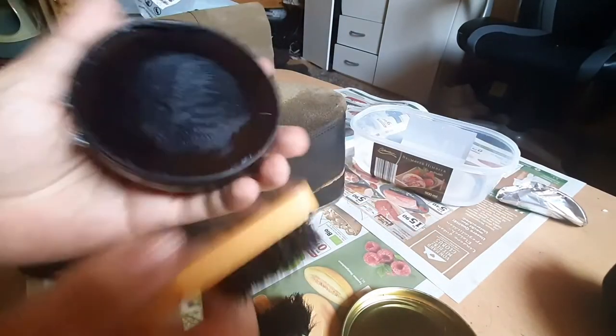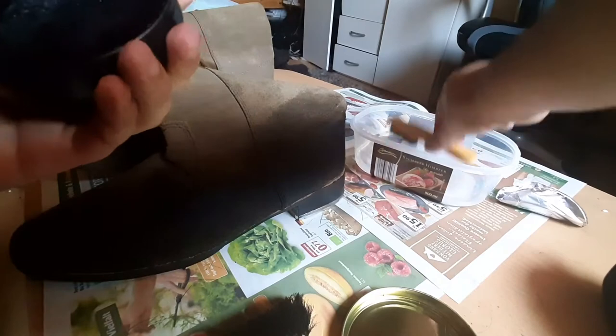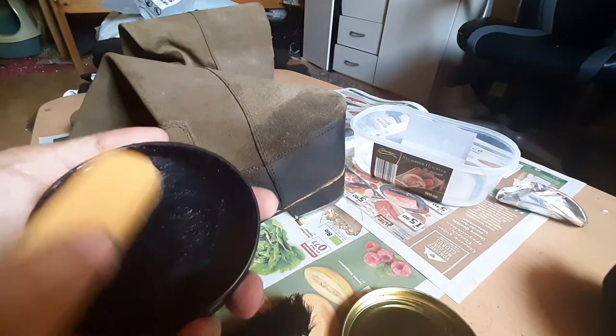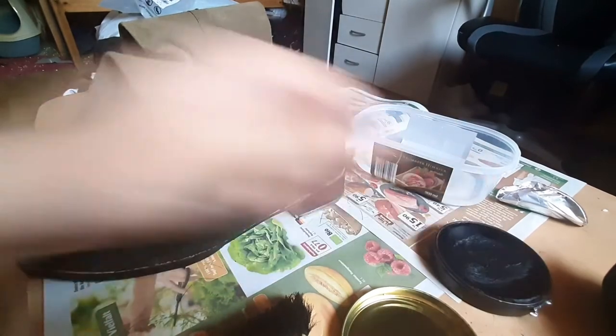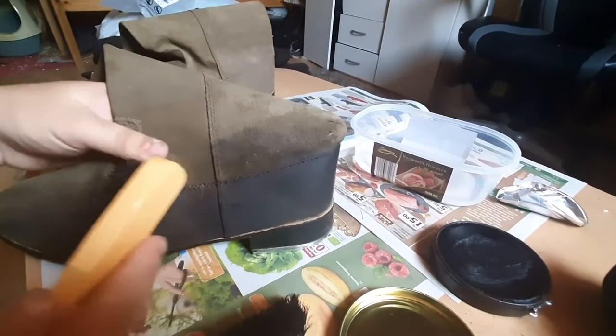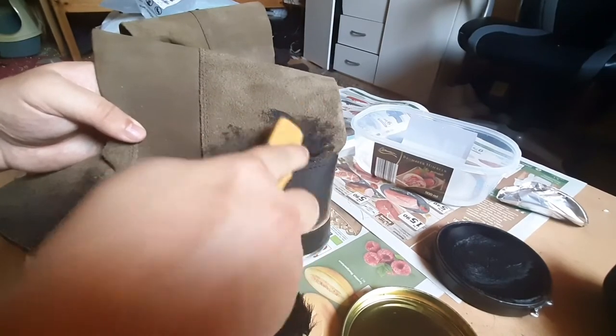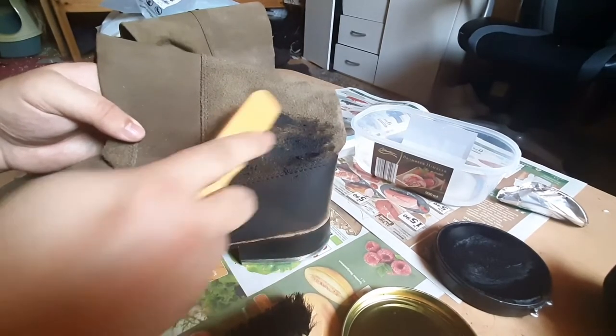Get some more black shoe polish, wet it a little bit — that's a lot. Okay, let's gently apply it. Oof, yeah, that's a lot.